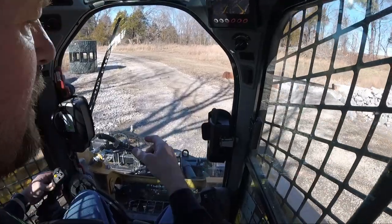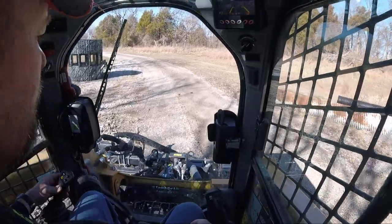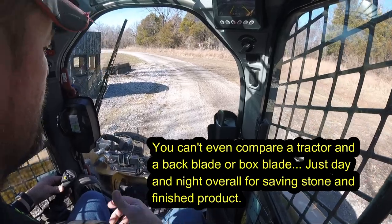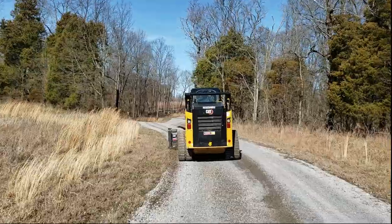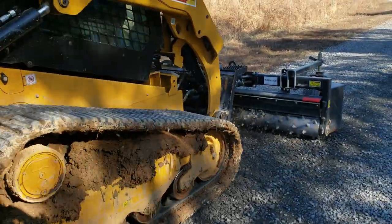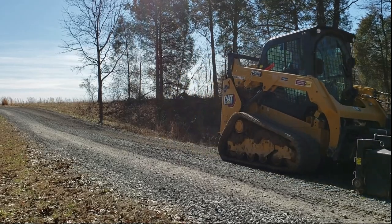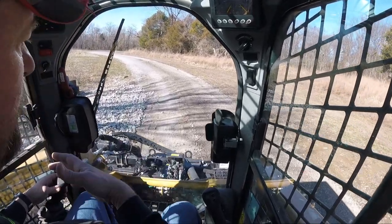Man, this driveway looks just fantastic after running this grader over it, and this is my first time ever really using one. A special thanks, once again, to Dirt Ninja — he actually has a video out on how to use it. It's not that complicated, especially with the CAT; it makes it all automatic.